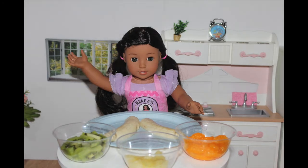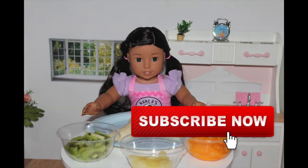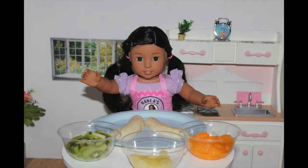Aloha, it's me, Naniya. Welcome back to another episode of American Girl Doll Cooking Show. Don't forget to click the big red button to subscribe and turn on notifications for new recipes. I'll post a new video every Thursday at 3 p.m. Eastern Time.